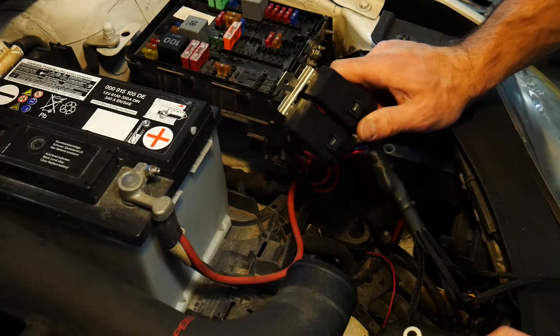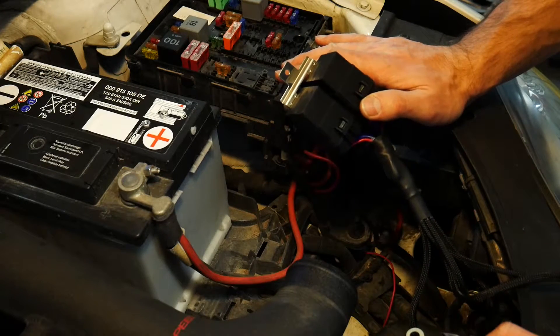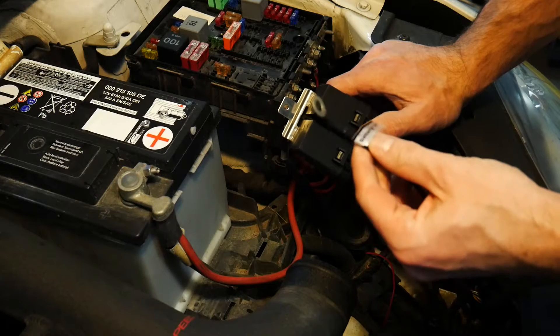We're going to start our installation with the relay harness. As I mentioned, the relay harness is going to be taking power from the battery and distributing it to the new ballast, and therefore we have a power connection.